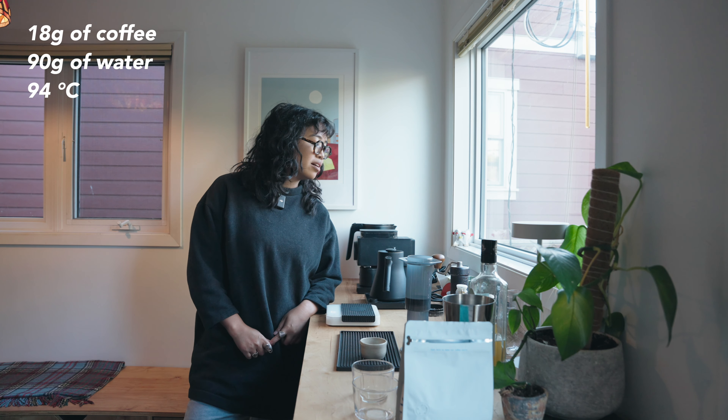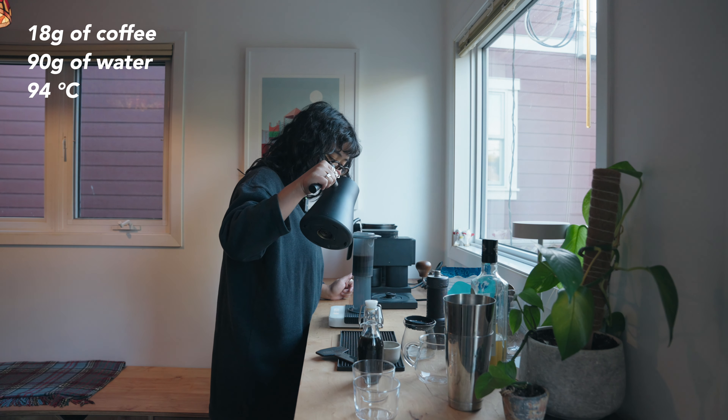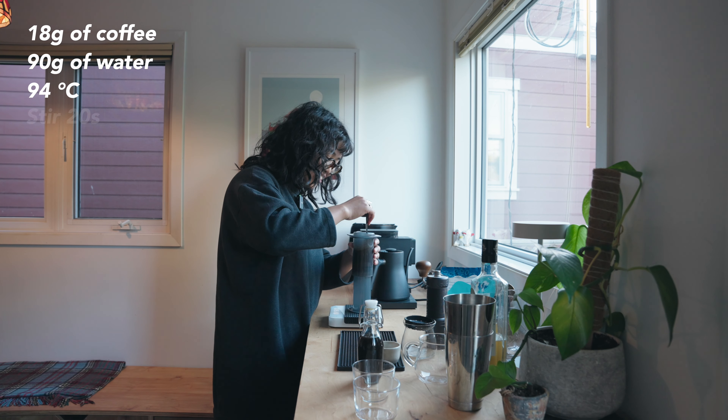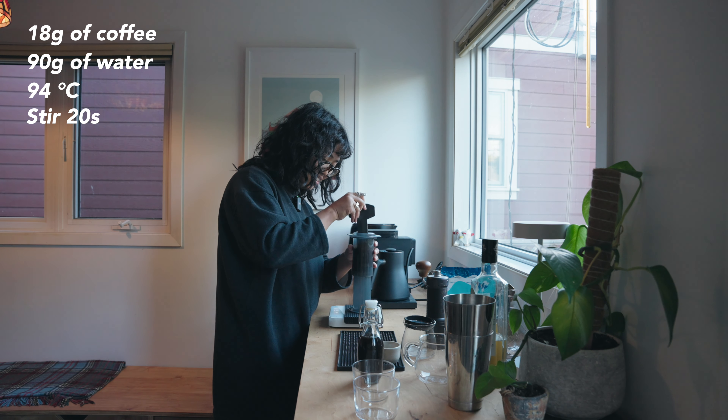For this coffee, we're going to do an AeroPress concentrate with 18 grams of coffee and 90 grams of water. Pouring should take about 15 seconds up to 90 grams, and then I vigorously stir for 20 seconds, making sure everything is wet and well saturated.